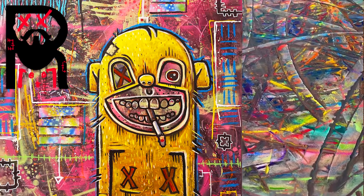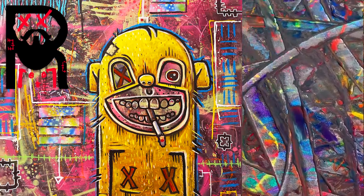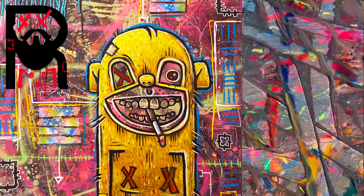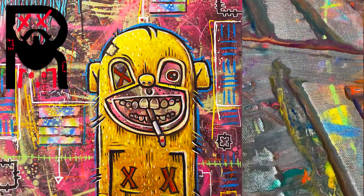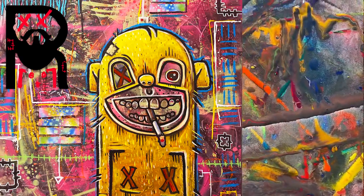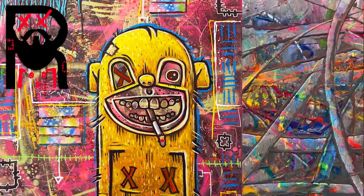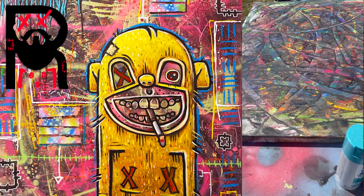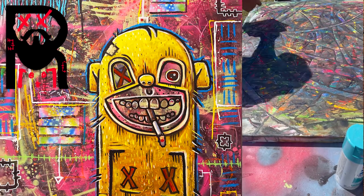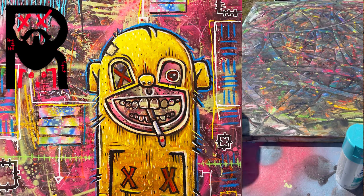Here's a closer look — I set it out on the table and let it dry. It looks really, really cool. When you do something like that you almost don't want to paint over it. But this is going to be a background, so the next step is to add some spray paint.